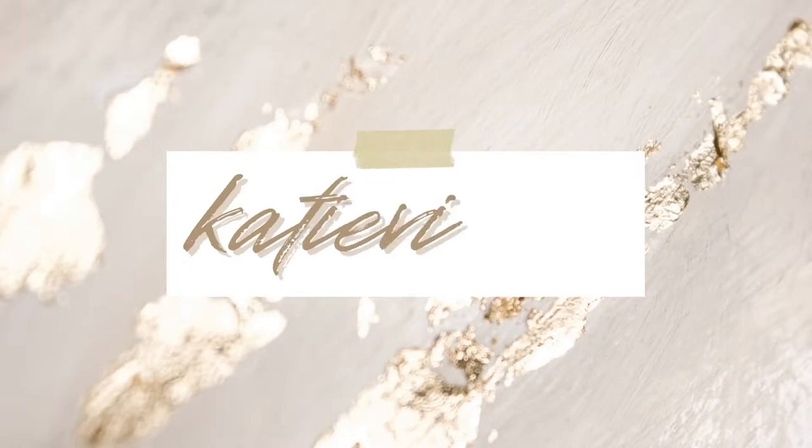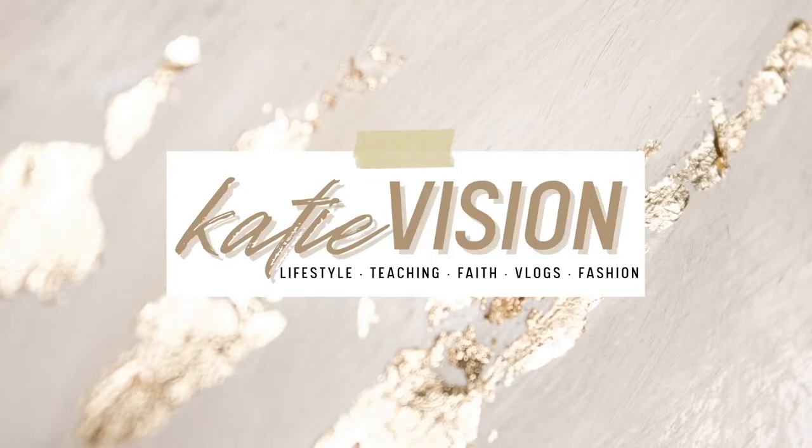Hey, hi, hello! Welcome back to my channel, and hey, what's up if you are new here? Today on KD Vision, I am sharing a little haul and try-on. I'm going to be unboxing, showing you the new items, and hopefully I will decide to keep them.